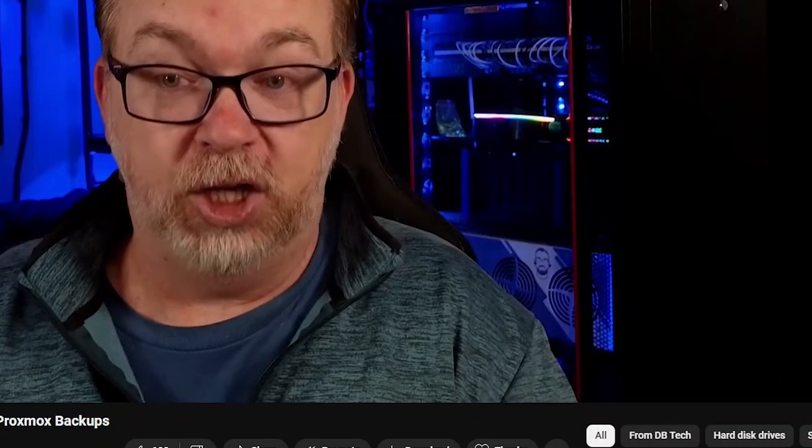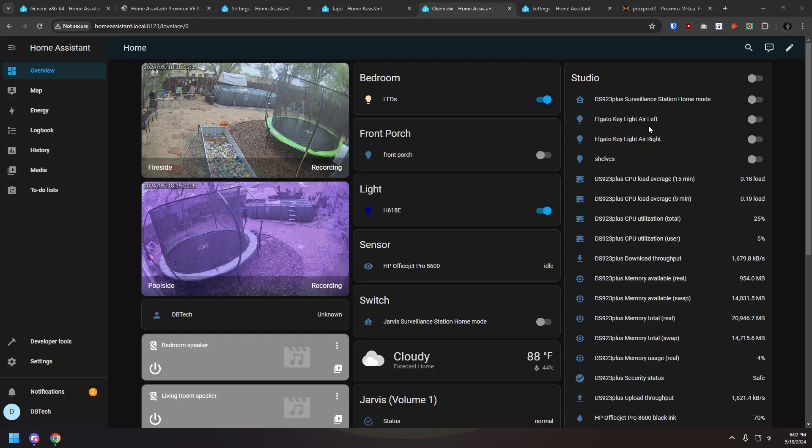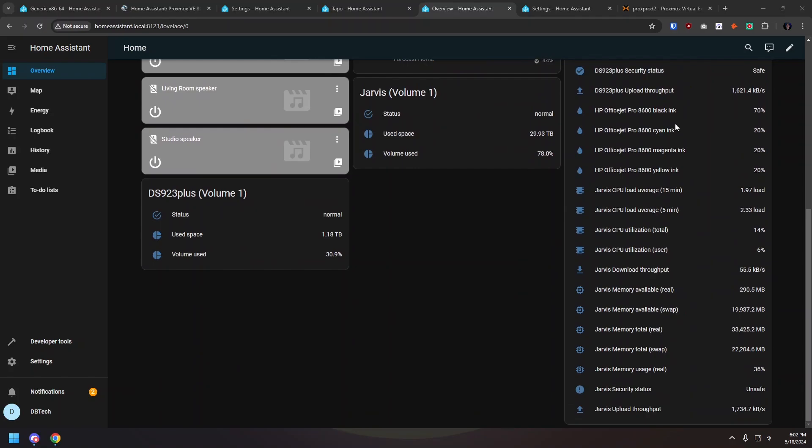If you follow me on Facebook, Mastodon, Twitter, or if you've seen some of my recent videos, you'll know that I recently received an HL15 from 45 Drives. At this point I've had the device for just over a week and I've been really enjoying learning some new stuff with it — like hardware pass-throughs on Proxmox VMs and setting up Home Assistant in a Proxmox container. Videos about both of these topics are definitely coming, so don't forget to subscribe.